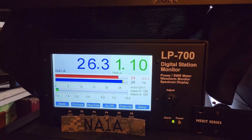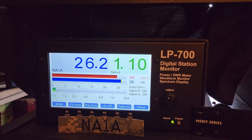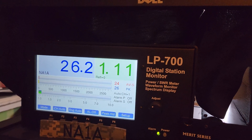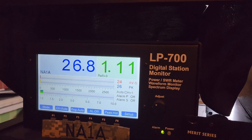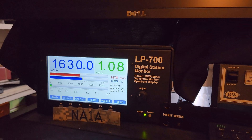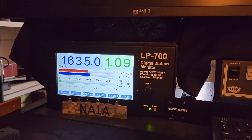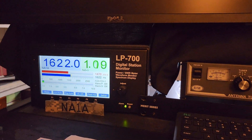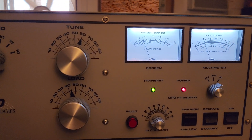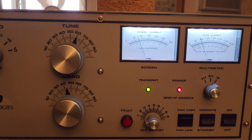Now the drive power is adjusted up to about 26 watts, and we're going to put the amplifier on transmit. With 26 watts it's doing a little bit above 1600 watts. Again, both meters are still where they should be.